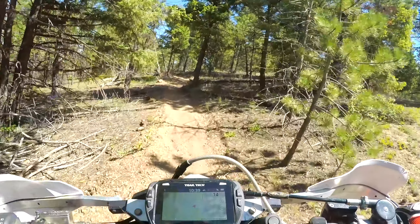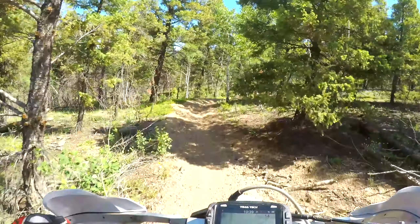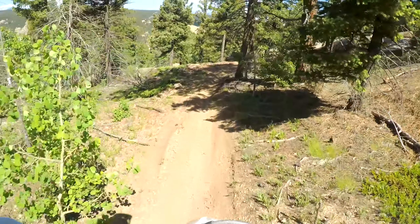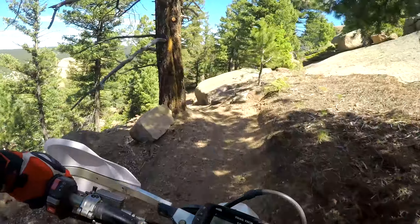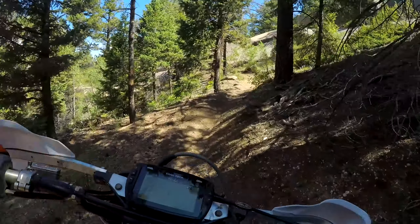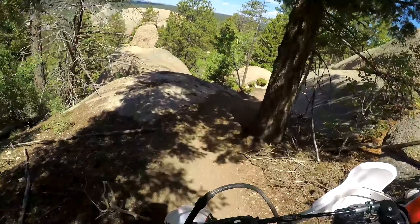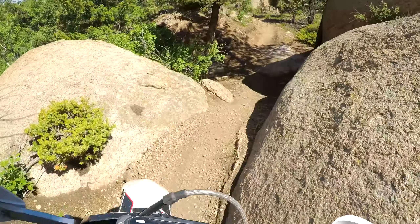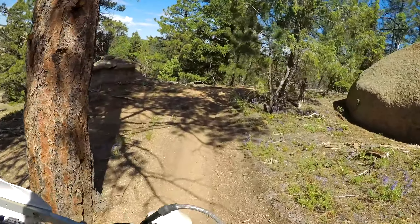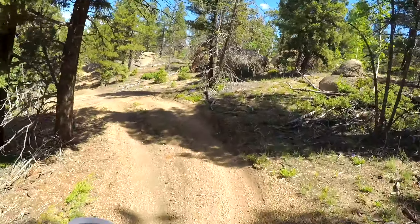It grabs when I twist the throttle, which would make sense. That's kind of sketchy coming down that rock because your tire could slide to the left.